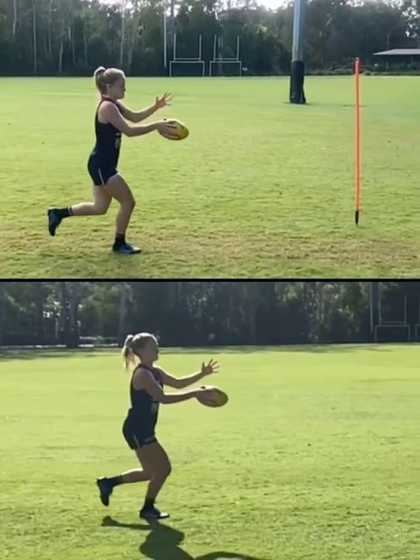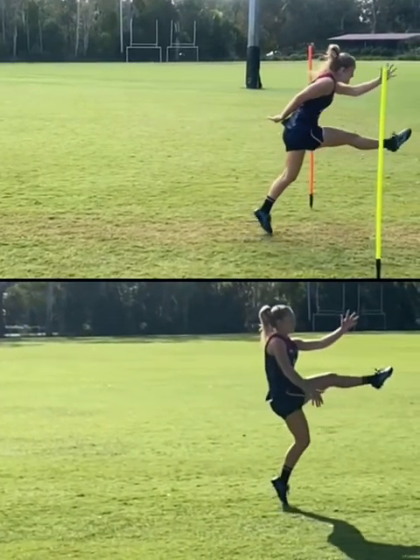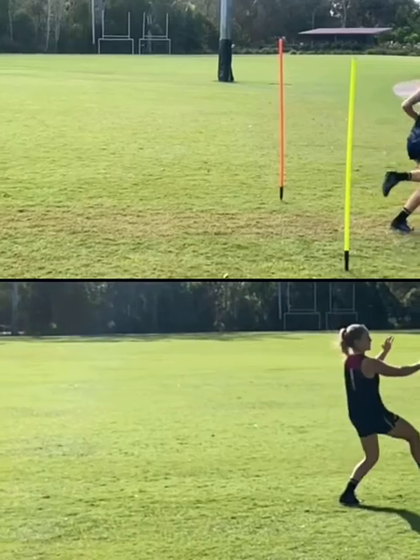Here we're looking at Belle Dawes kicking, and we're really trying to add a bit of distance and penetration to her kick. If you had a look at them, which kick do you think went further?